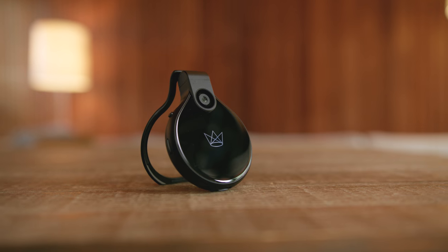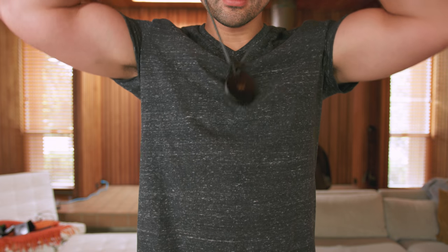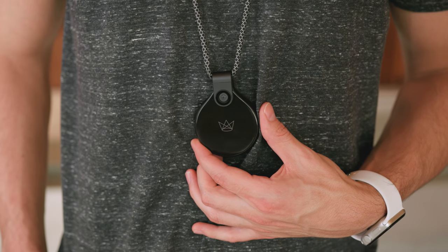So right off the bat, what stands out to me is, one, it is a super sleek, compact piece of tech. It's lightweight, and two, it is a wearable camera that doesn't make you feel silly wearing it, if that makes sense.